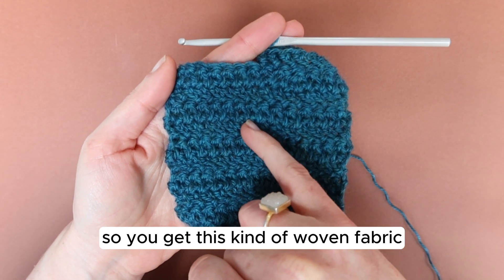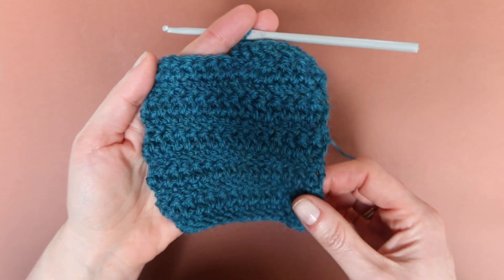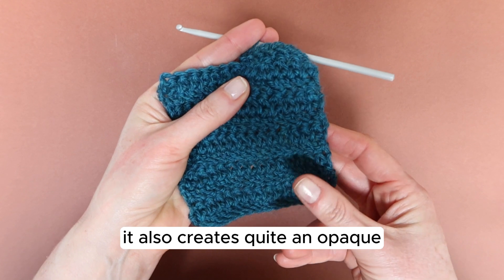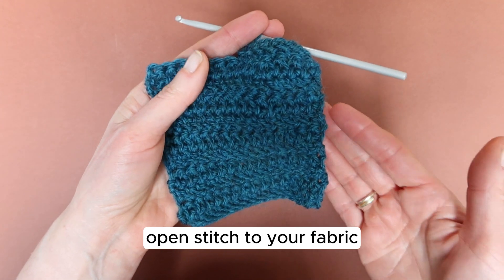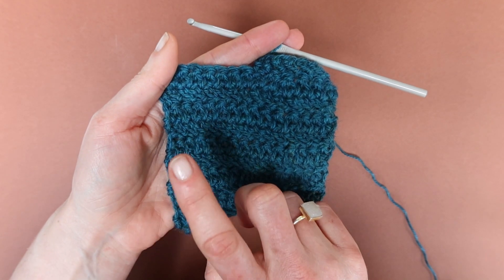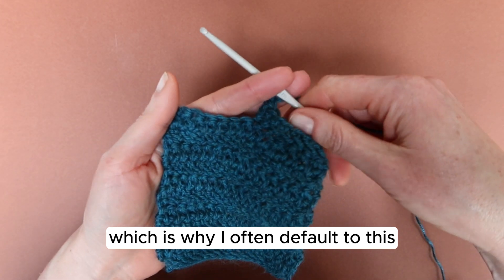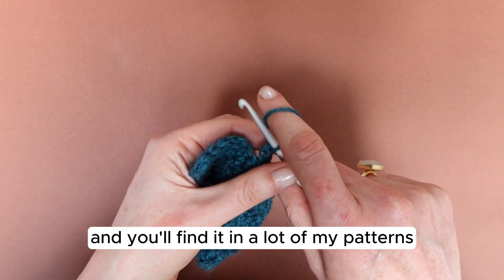So you get this kind of woven fabric look, like herringbone, and I really like it. It also creates quite an opaque open stitch to your fabric, but it's got a lot of drape to it — more drape than a standard treble crochet, which is why I often default to this and you'll find it in a lot of my patterns.